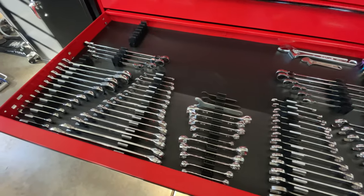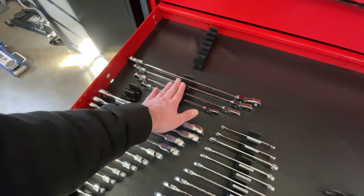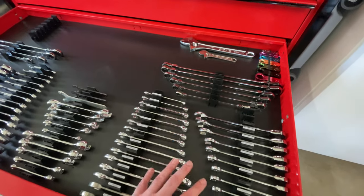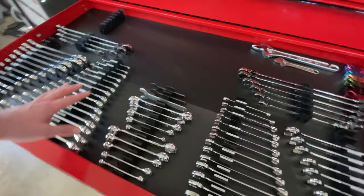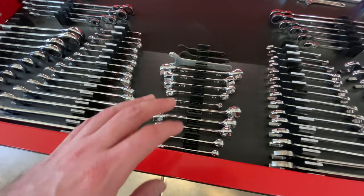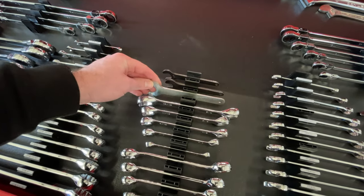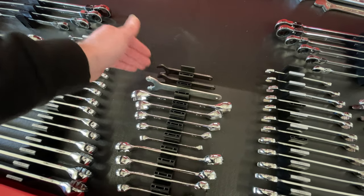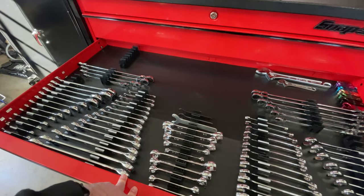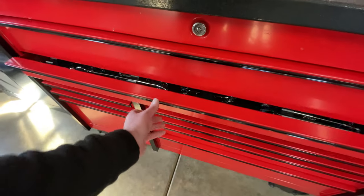In this drawer, all wrenches. I've got SAE ratcheting, regular box-end, long, and flexible ratcheting wrenches, some extra space, crescent wrenches, and fuel line disconnects. On the metric side it's the same setup as the SAE — ratcheting and standard. In the center I have metric and SAE flare nut wrenches and some wrenches that come with tools like the angle grinder and right angle grinder from Milwaukee. I have some extra space to grow and extra wrench holders for new wrenches when the time comes.